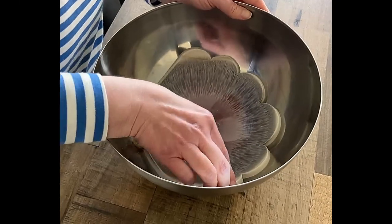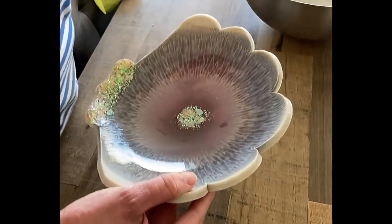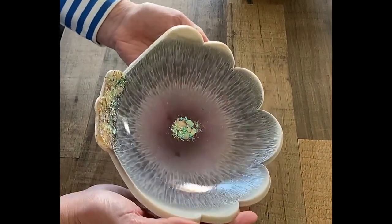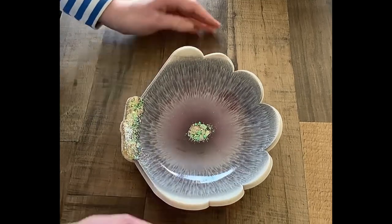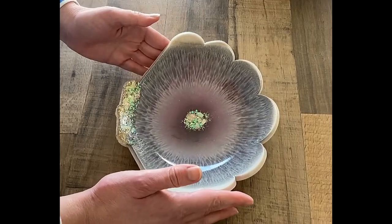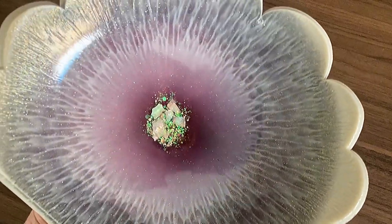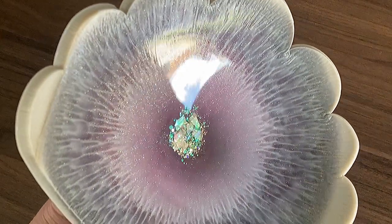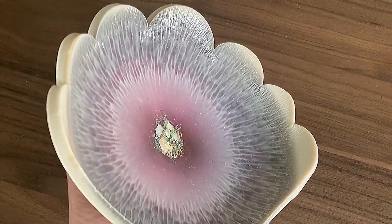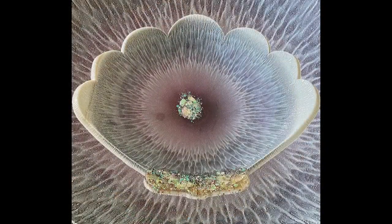This is again one day later and I could demold — look at this! I'm so happy with the result. I just wonder what you think about it, but I really love the effects and the depths and also my glitter and shell mix. This is really the end product. I hope you liked the video and the effect, and I'm looking forward to my next video. Thanks for watching, guys — take care, bye bye!